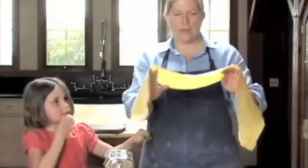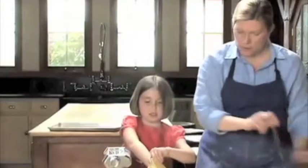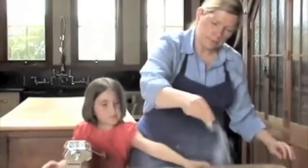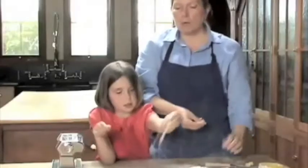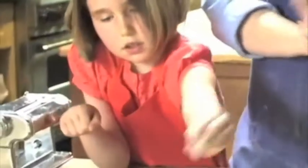So here you have it — it's slightly transparent, you can see your hands through it. It feels really good, it's so smooth. We're going to cut it in half and lay it out on a sheet pan, sprinkle it with flour, a little bit more flour on top. We'll wrap this with plastic and roll the rest of our dough, then cut it into the shapes that we want.